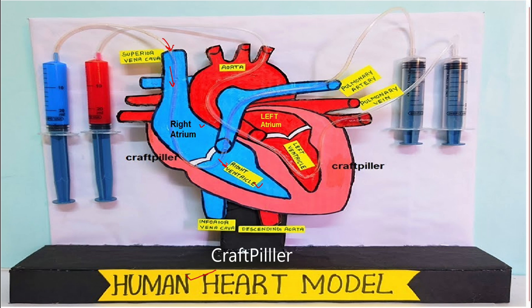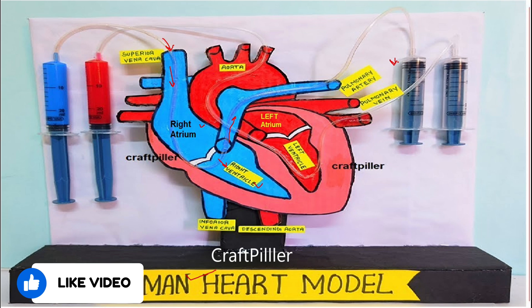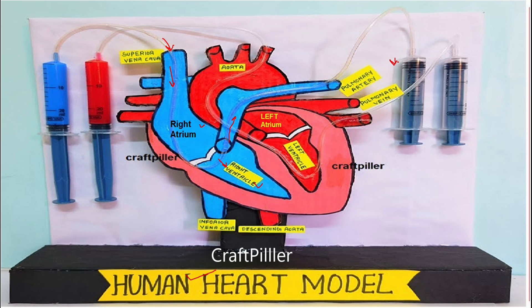From the right ventricle, it pushes the deoxygenated blood via the pulmonary artery to the lungs. In the lungs, it exchanges low oxygen blood into high oxygen blood, and that oxygenated blood is sent through the pulmonary veins to the left atrium.